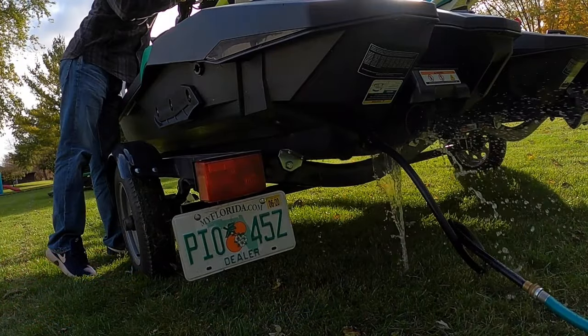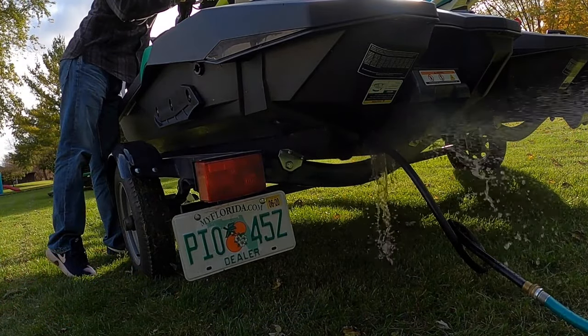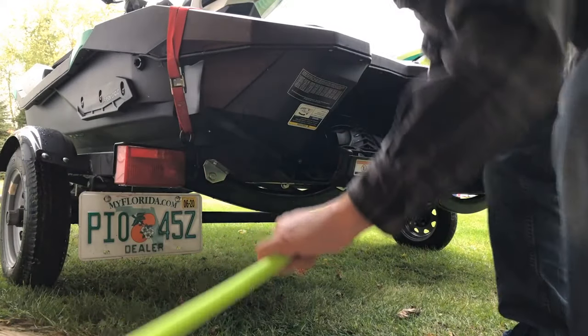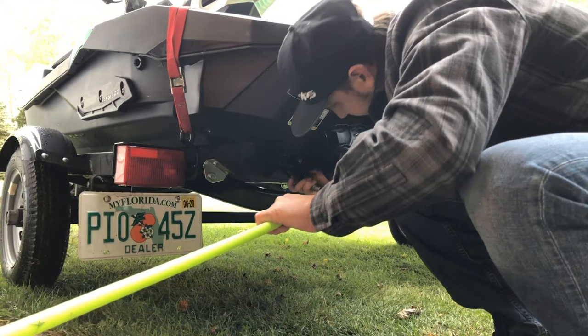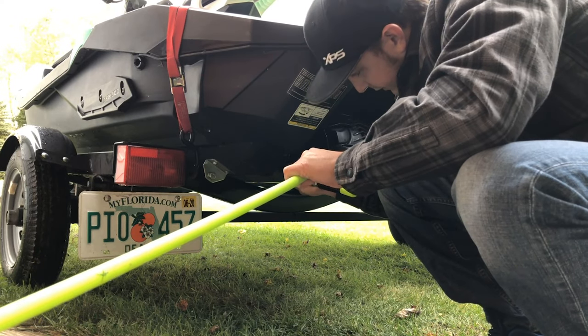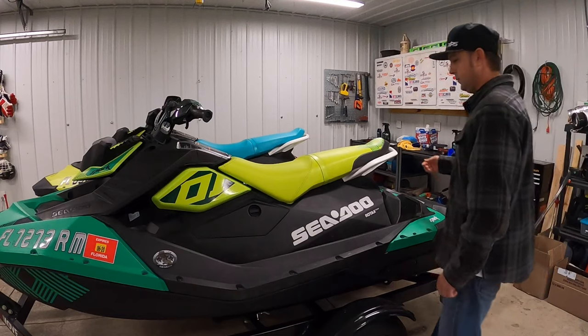Give the throttle a few pulls to push the water through it. Shut off the water and then turn off the engine. Because we don't want any water sitting in the exhaust system, we're going to take our air hose and blow air at 55 psi through the exhaust system until we no longer see water coming out the back.